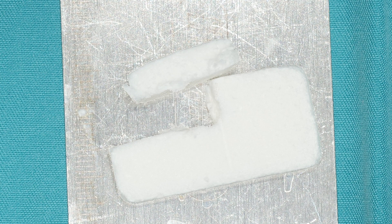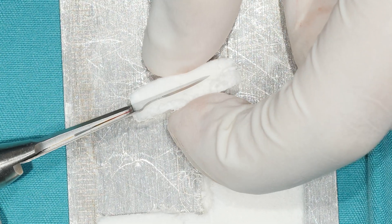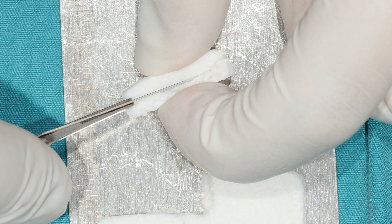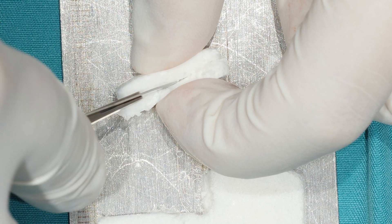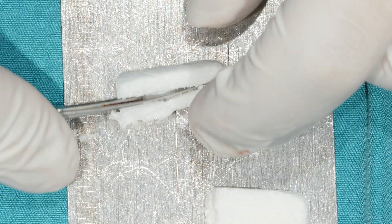What I do is hold the graft on my finger like this, and then I try to split the graft material in half by holding it this way. I think this is the easiest way to adapt the material.